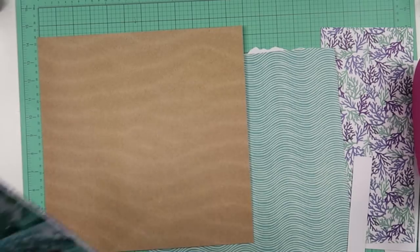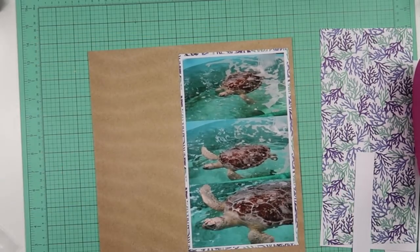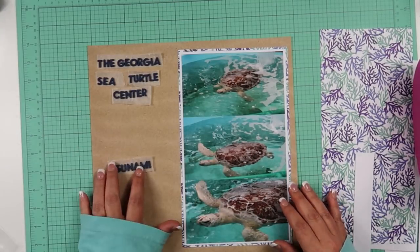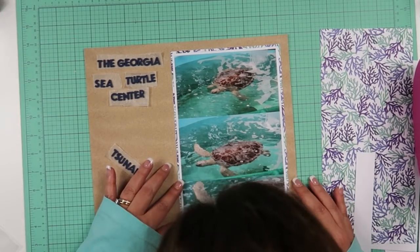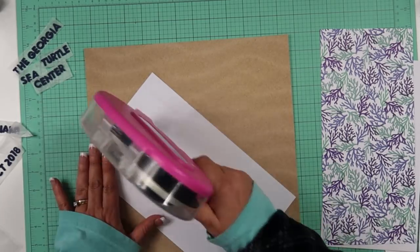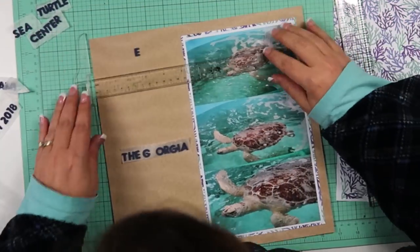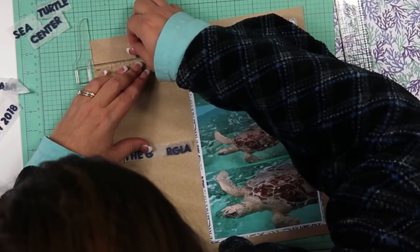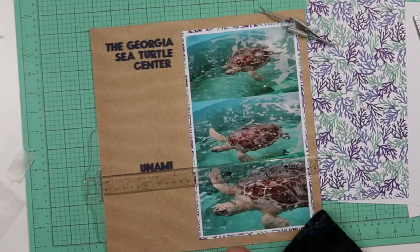Like I said, I'm following a sketch, so this is something I wouldn't normally do. The stuff that is to come is things I wouldn't do. I also did this layout for two other challenges. One of the challenges was to have a title that was five words or longer, and another challenge was to use three or more photos. I am going to use the title "The Georgia Sea Turtle Center."